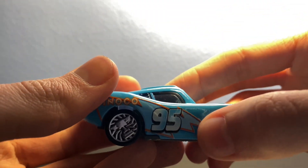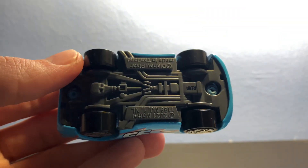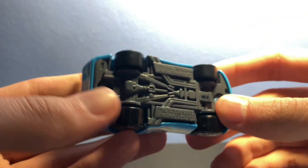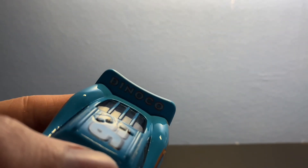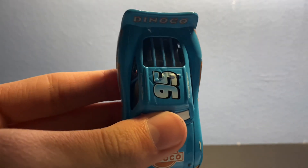On the side it says Dinoco, we get the lightning bolt and the 95. On the bottom we got Disney Pixar Cars Mattel, which is really nice — you can tow him with the new Mater. On the back it's just Dinoco again with the 95, and the other side is the exact same.